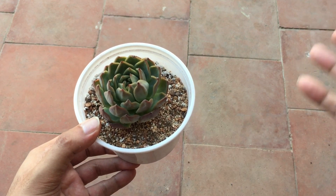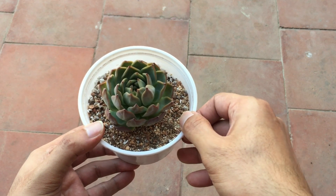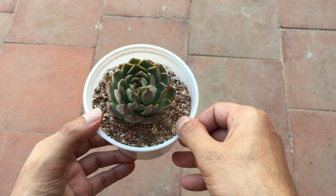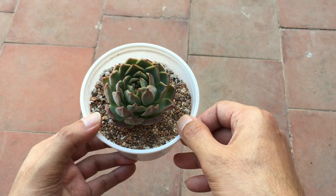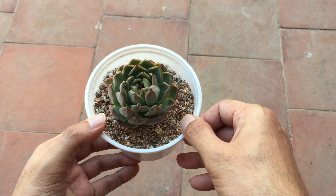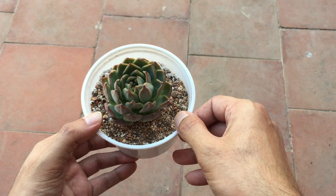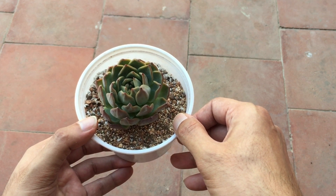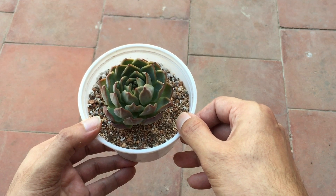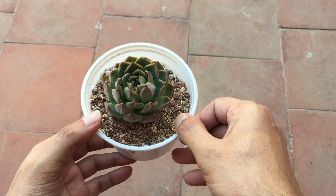The soil is very loose, porous, and gritty, so the roots will start to grow in a couple of weeks. Don't be worried — you have to check your environment. If it is not too hot, you can definitely trim some of the longer roots — not all of them, just the longer ones — and the succulent will generate new roots.